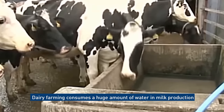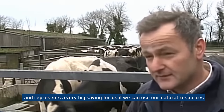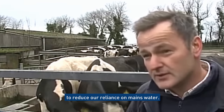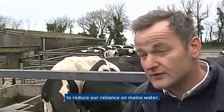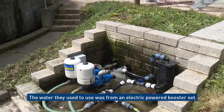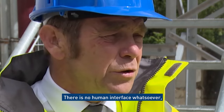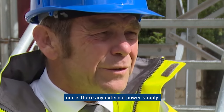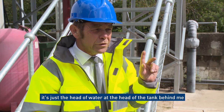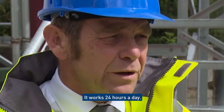Dairy farming consumes a huge amount of water in milk production, and it represents a very big saving if we can use our natural resources to reduce our reliance on mains water. The water they used to use was for an electric power booster set — all of that is now gone with this system. There is no human interface whatsoever, nor is there any external power supply, no pneumatics, no hydraulics. It's just the head of water off the top of the tank behind me feeding the pumps, repressurised back up to the top. It works 24 hours a day.